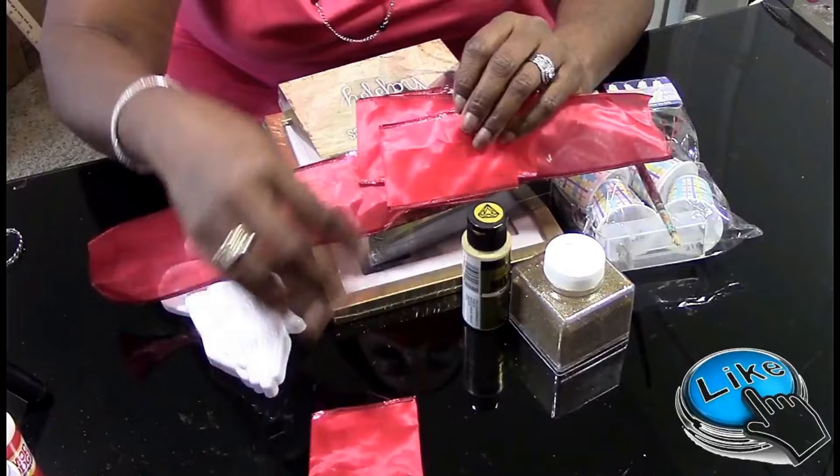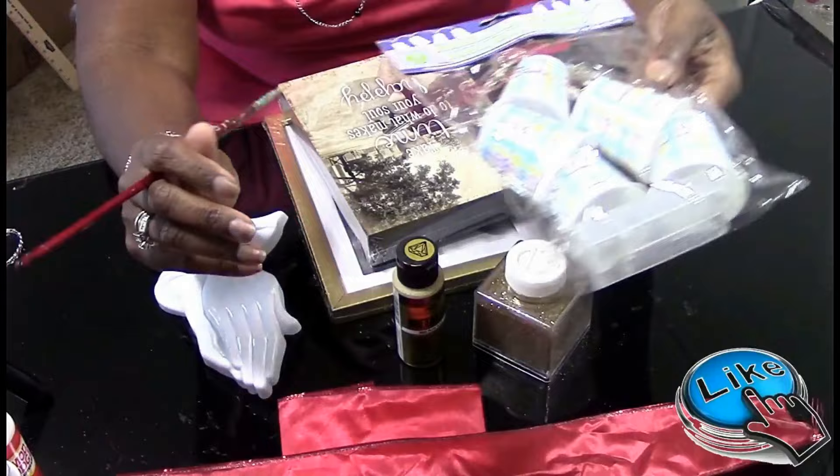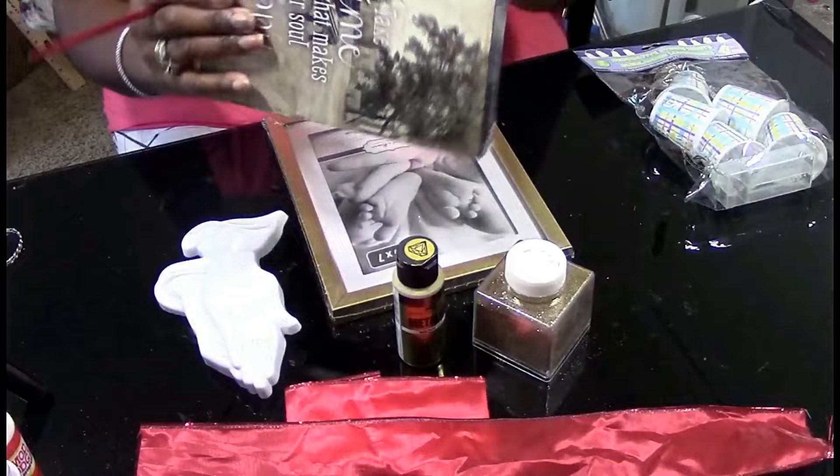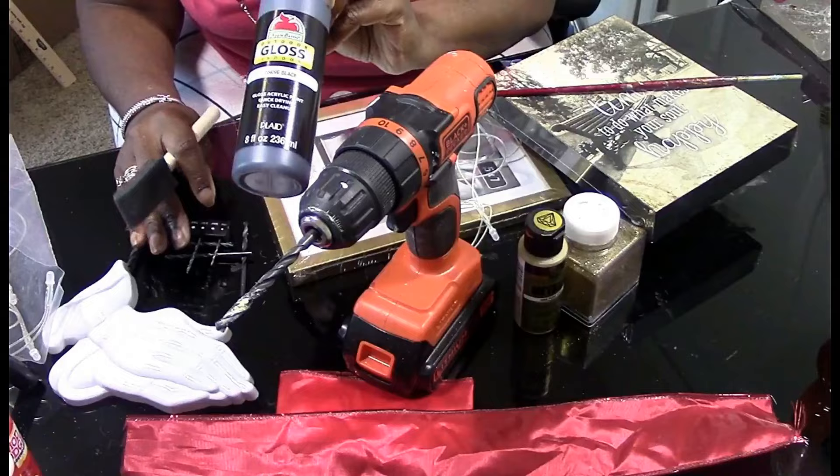We are doing a DIY lighted wall decoration picture frame kind of thing. Items needed: ribbon cut into three different lengths, some gold paint, some gold glitter, and a paintbrush.